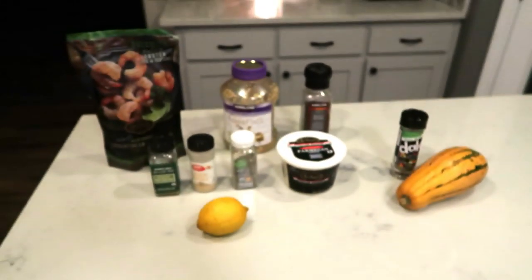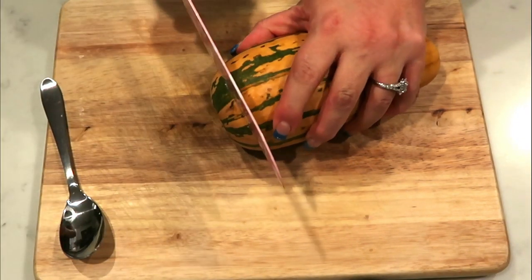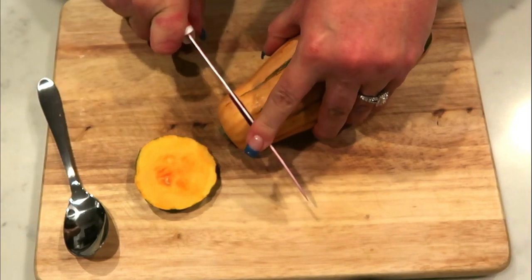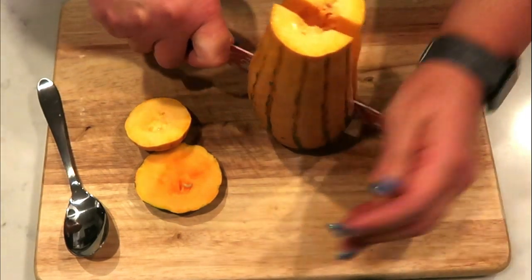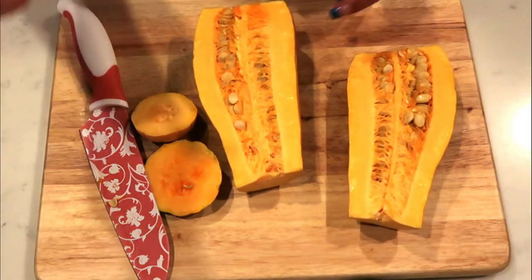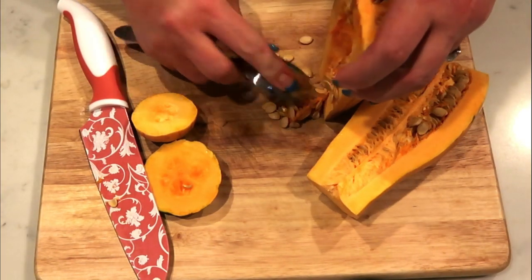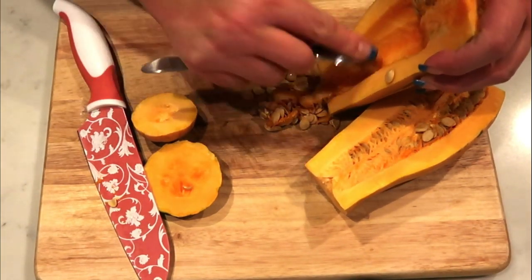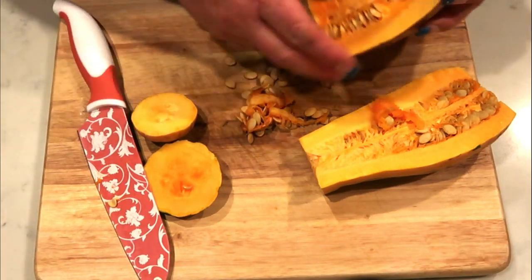So I'm going to be putting some of that on my delicata squash. Let's get started on tonight's air fryer shrimp. The first thing we need to do is get our delicata ready. You're just going to chop off the ends of your delicata squash, and then chop it in half lengthwise. The best part about delicata is you do not have to peel it — you actually eat the skin, which makes it super easy. Then grab a spoon and clean out your squash, just like you would when cleaning out a pumpkin for Halloween, until it's nice and clean.